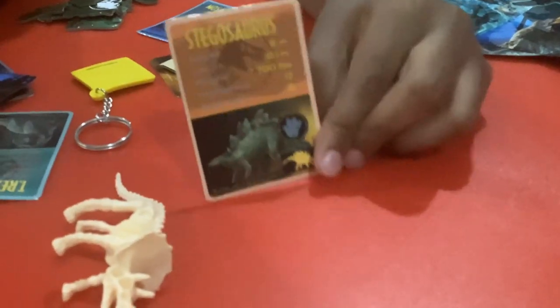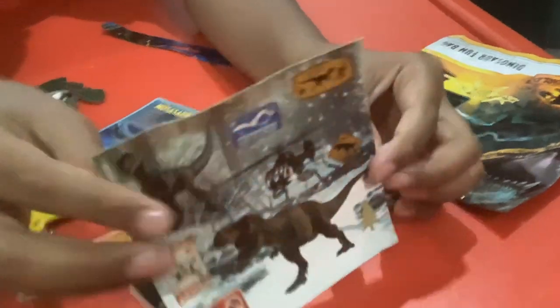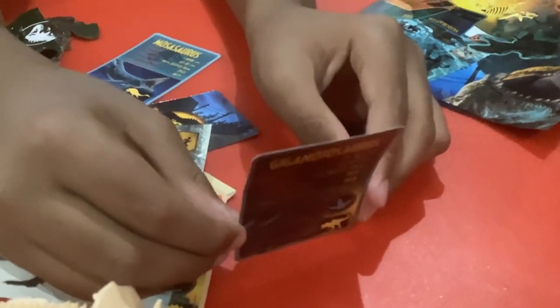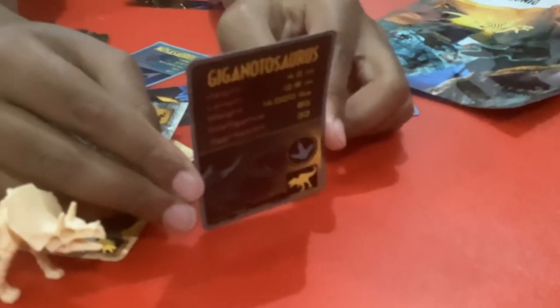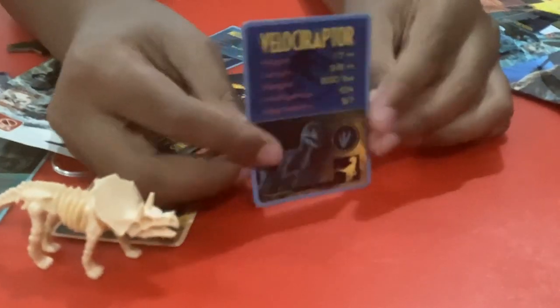And now we have another card — it's the Stegosaurus, you can see it there. We also have stickers. I like stickers. We have more cards — this is the Giganotosaurus and this is the Velociraptor.